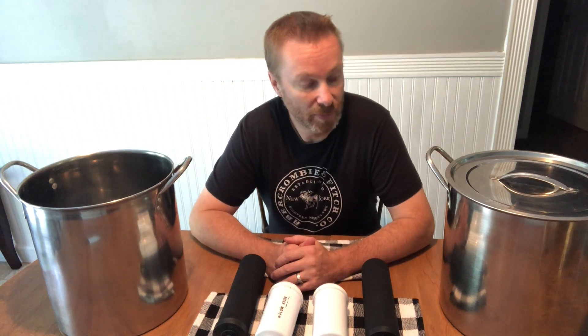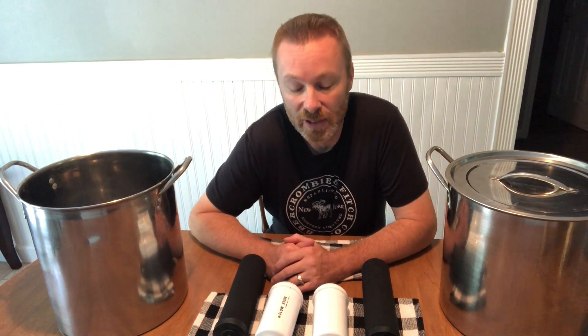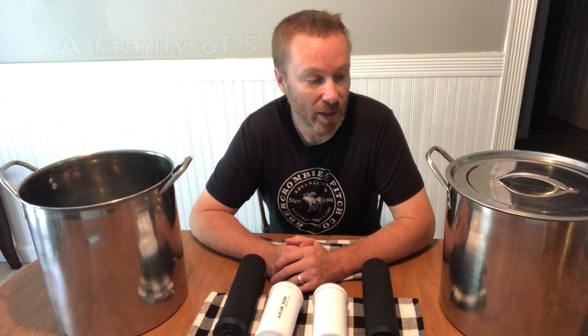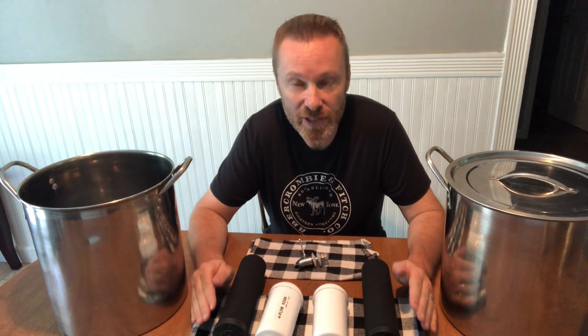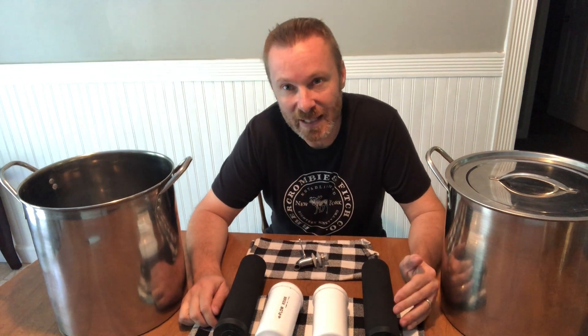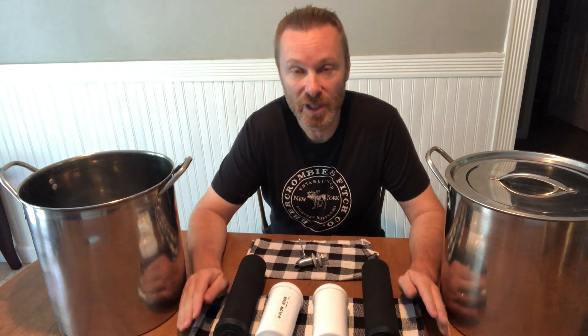We just didn't want to spend as much as they charge because they are quite costly. Berkey does make all different sizes — they even make a travel size. For our family we needed a three-gallon, which would be the Royal Berkey. I'm going to show you how to build your own Berkey, save a lot of money, and have fun doing it. At the end I'll show you how much money we actually saved.